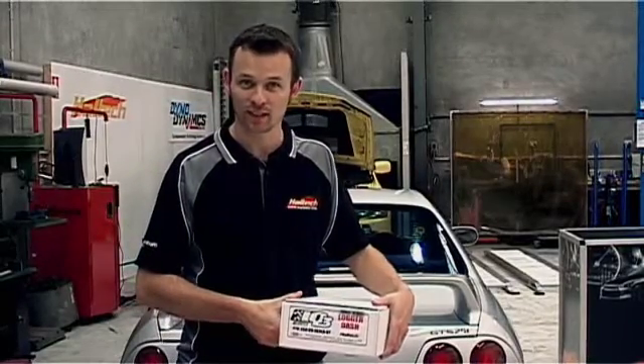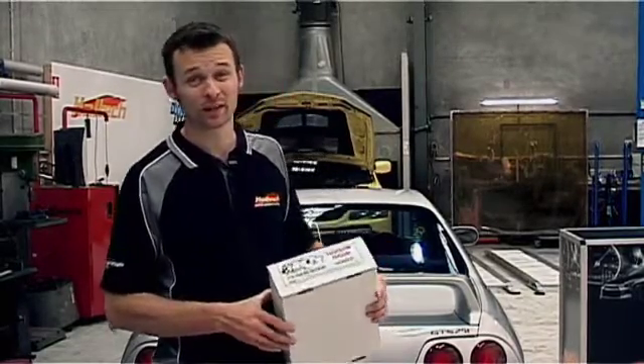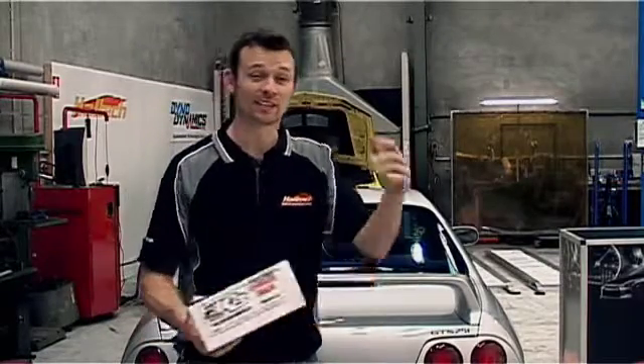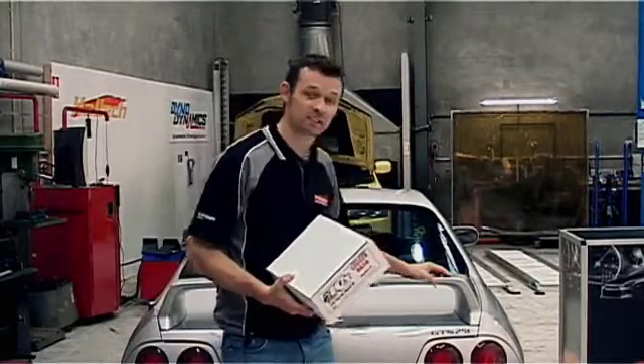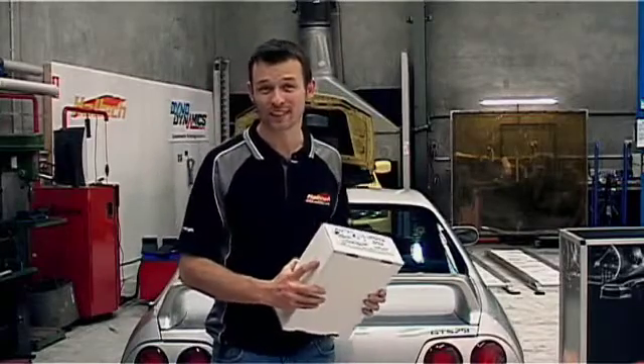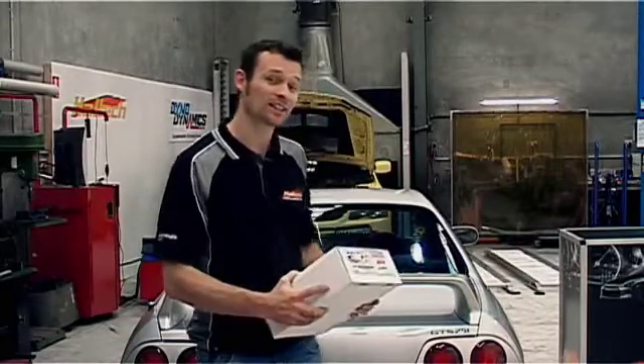Hi, I'm Matt from Haltech and today on Technically Speaking we're going to be installing the Racepak IQ3 Logadash. To do that we're going to be using our Nissan Skyline. This car is equipped with a Platinum Pro plug-in ECU, so let's go get to it.